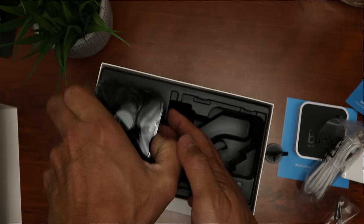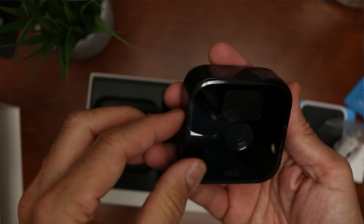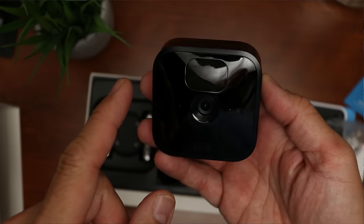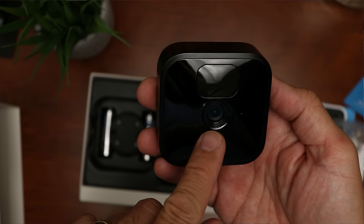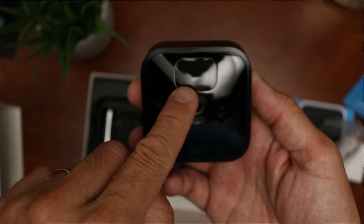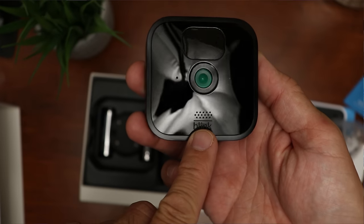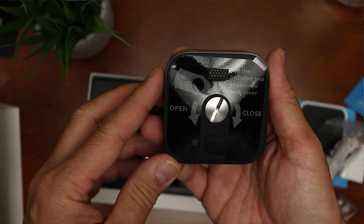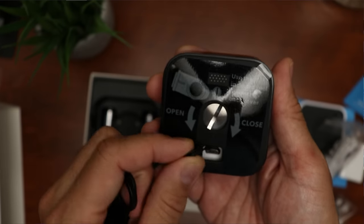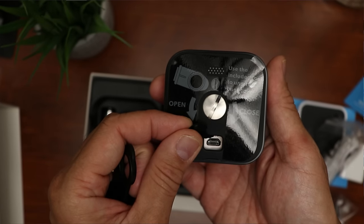Now we have the new Blink Outdoor with its new sleek design, though I don't like the glossy finish. The front has the camera lens in the middle with a light sensor, status light, mic, and infrared LED. There's a PIR sensor on top and speaker holes on the bottom. On the back, there's a slotted screw to open or close the back cover using the included tool, and a rubber flap on the bottom covering the micro USB port.